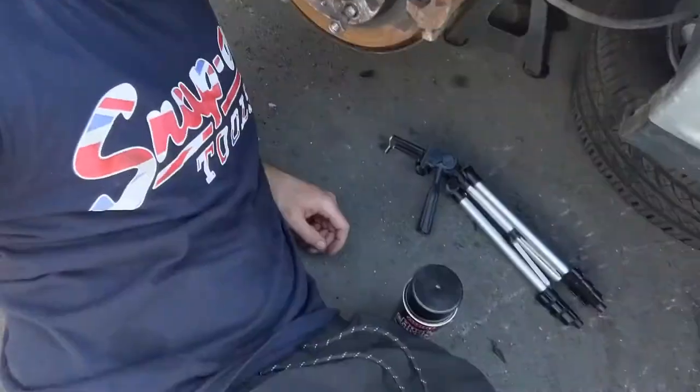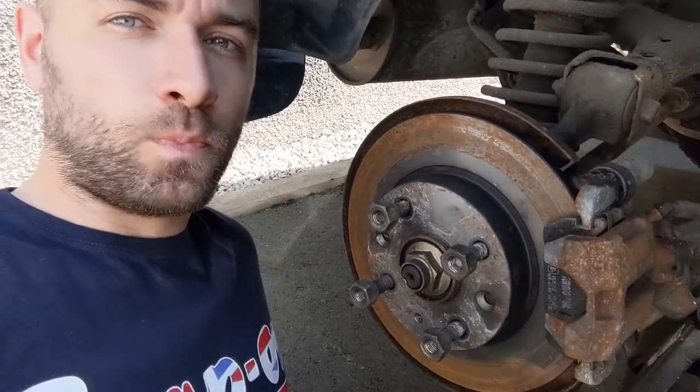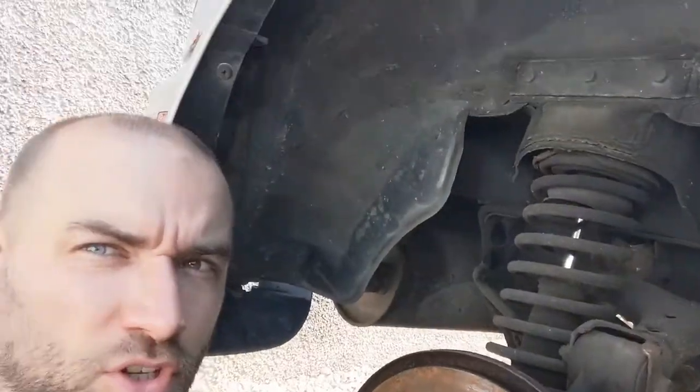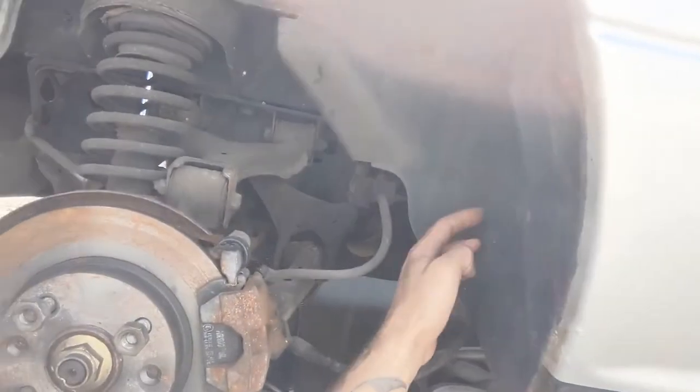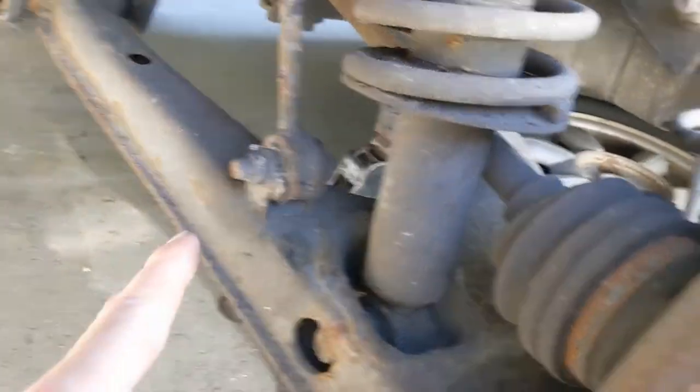Hello, welcome back to the channel. I'm just laid down here in the shade. It is red-hot today. We're going to start on the little mini restoration on this MX5. I'm starting on the driver's rear - got it jacked up, wheel off. I'm going to start by taking the plastic liners out and cleaning all the dirt and build-up off this arch and suspension components.